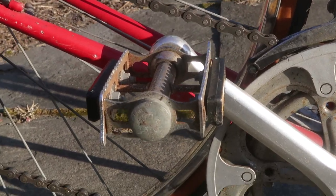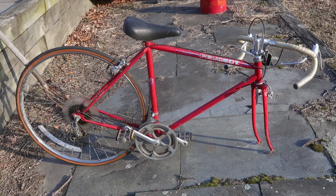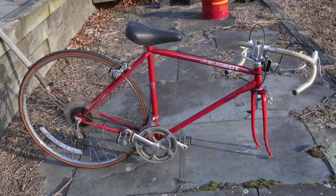And then your classic Leotard pedals. Obviously this bike doesn't have a front wheel, but I got a guy who'll probably buy it from me for like 10 bucks. Let's see what's next.